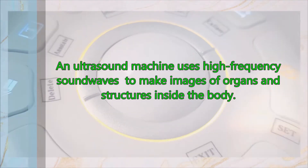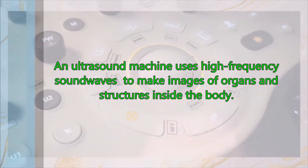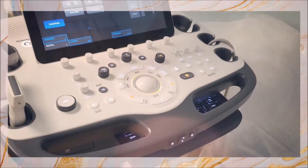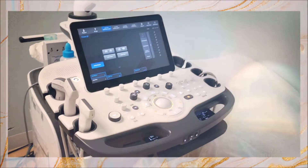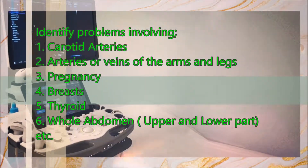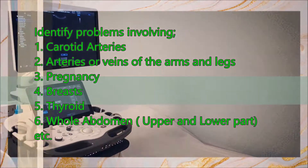An ultrasound machine uses high-frequency sound waves to make images of organs and structures inside the body. The reason for the test will depend on your symptoms. An ultrasound test may be used to identify problems involving carotid arteries, arteries of the veins in the arms and legs, and pregnancy.